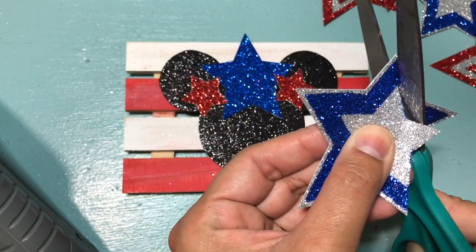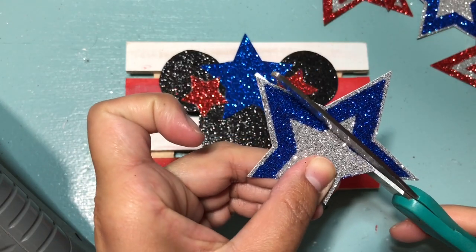And here I'm cutting out a silver star because I wanted to add a little bit more detail to it.